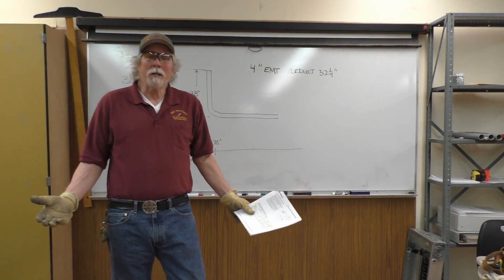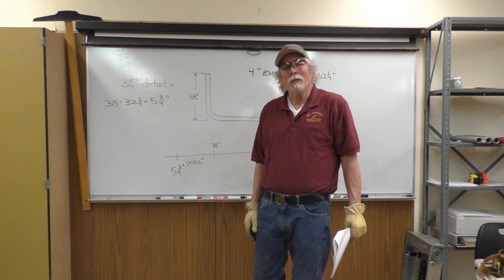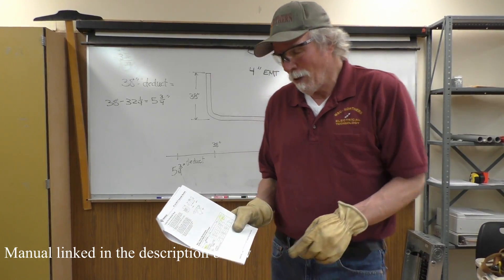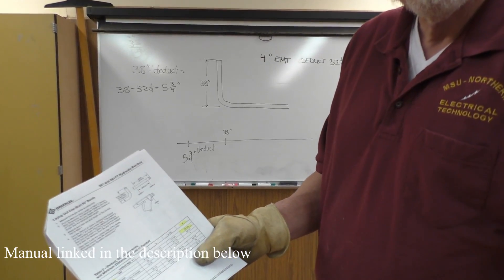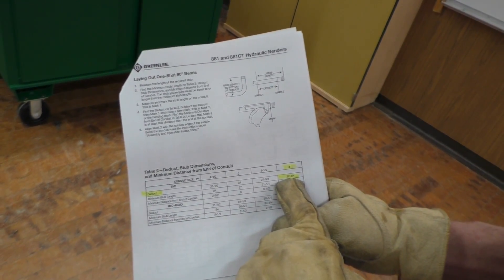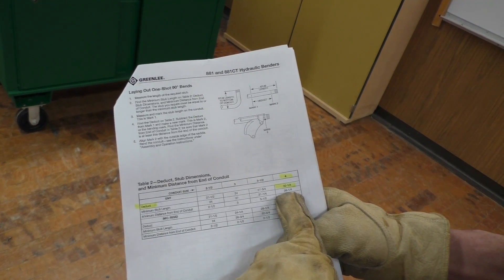We're going to bend a stub up in the 4-inch EMT conduit with the hydraulic bender. When we look at the manual, or you can look on the connecting bar, for the deduct stub dimensions and minimum distance from the end of the conduit. The deduct for 4-inch conduit is 32¼ inches, and the minimum stub length is 36¼.